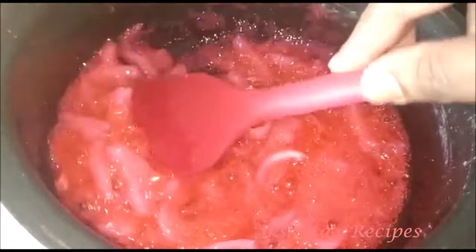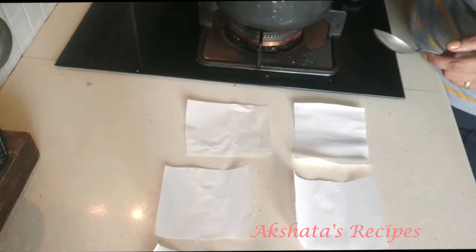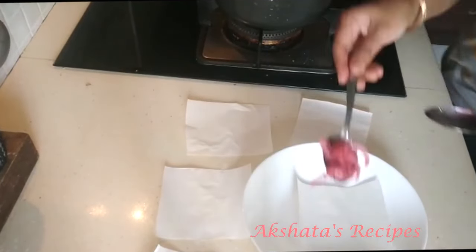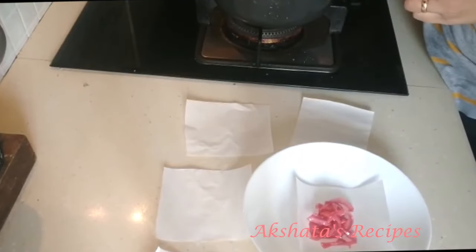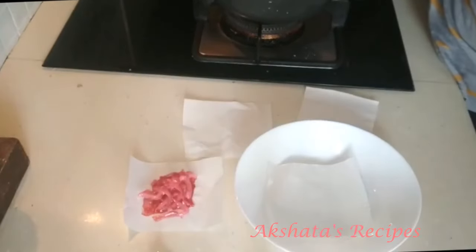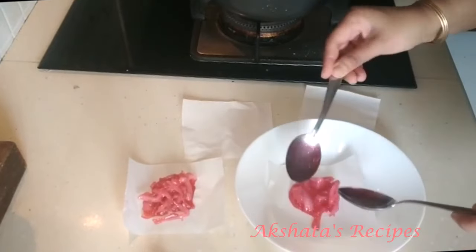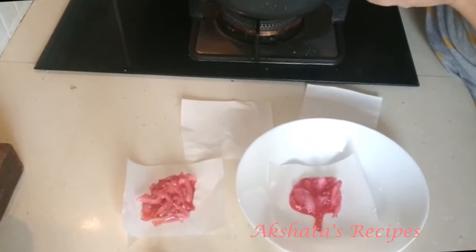Transfer this onto the butter paper or wax paper and let it cool down completely. I put it in a bowl so I don't mess up the place, with the butter paper in the center. Just put scoops of it and it crystallizes almost immediately — after five minutes you can enjoy this lovely sweet.